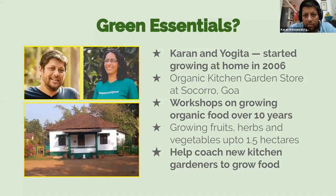A brief introduction for those who are new: Green Essentials is based in Goa. Yogita started Green Essentials about 11 years ago and roped me in to help. We started growing at home in 2006 and run a kitchen garden store in a village called Sukur, just outside town. We've been doing workshops on growing organic food for the last 10 years.